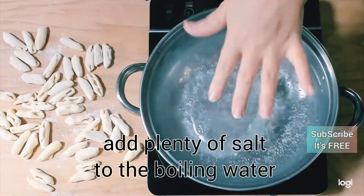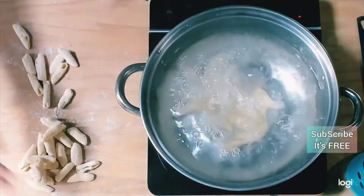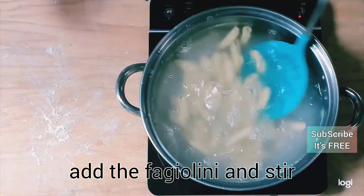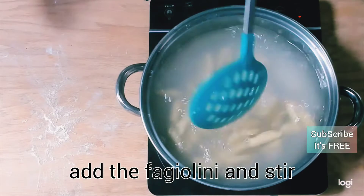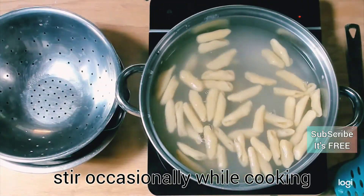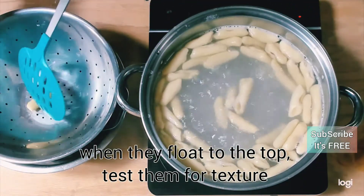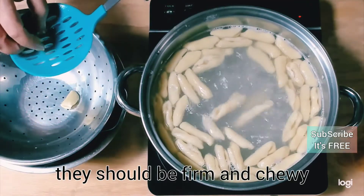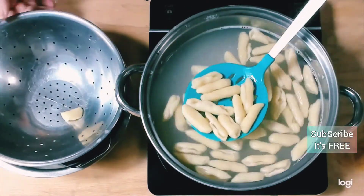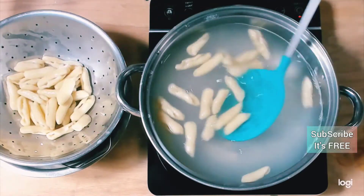Liberally salt the water to your own taste — remember the pasta dough doesn't have any salt. I've rarely seen Italians put salt into their pasta dough, so this is the way I've always done it. As they cook, they will float to the top, and at that moment they're pretty much done — just test them.